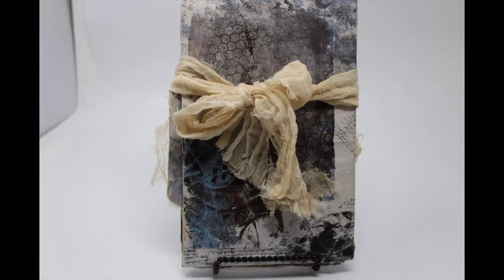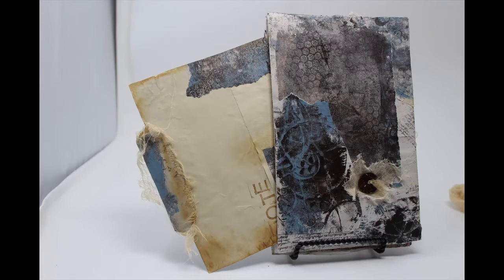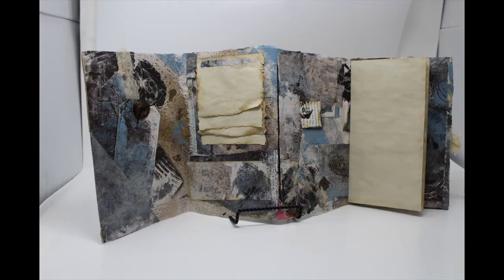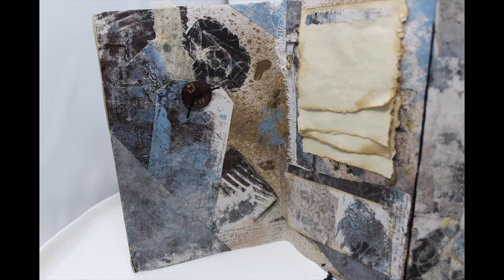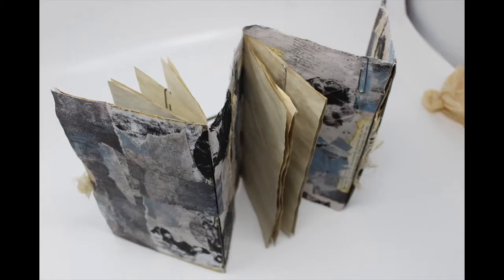In this video, I will be creating this envelope journal or envelope concertina out of two envelopes and the newsprint that I lay on my desk or workbench to catch the off-fall of paint from my gel press. I utilize it to clean my brayer — it's just that piece of paper I lay down to protect my workbench while I'm working. So it's a great way to use that, and I will also be creating some new gel press prints to utilize in this project.